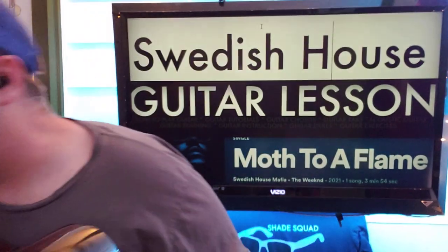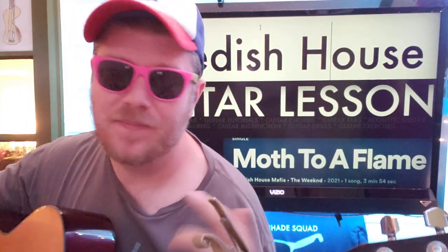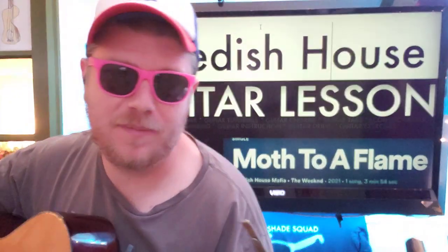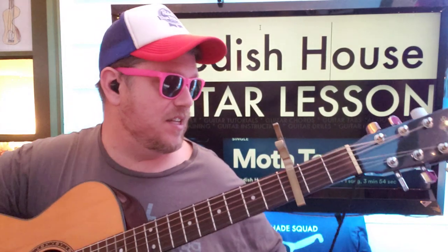Guys, it's time! It's Brian Mac here again with another guitar tutorial. Swedish House Mafia is back and who better to help them back than us. We've got Moth to a Flame, which is why we did the whole flame thing. I hope this video helps you out and you like it. Subscribe and let me know other songs you want to learn on guitar by any of these artists.